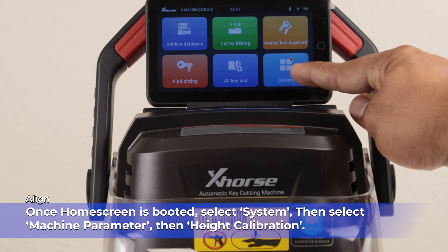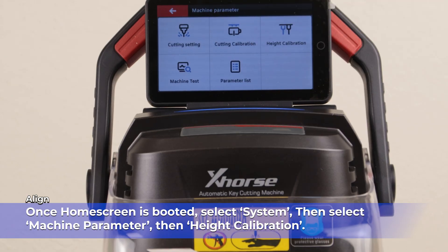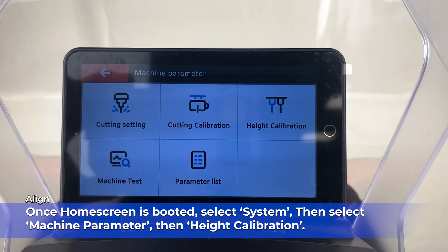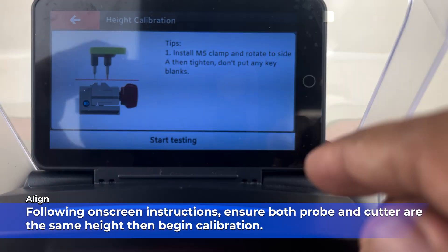Once the home screen is booted, select System, then select Machine Parameter, then Height Calibration. Following the on-screen instructions, ensure both probe and cutter are the same height, then begin calibration.